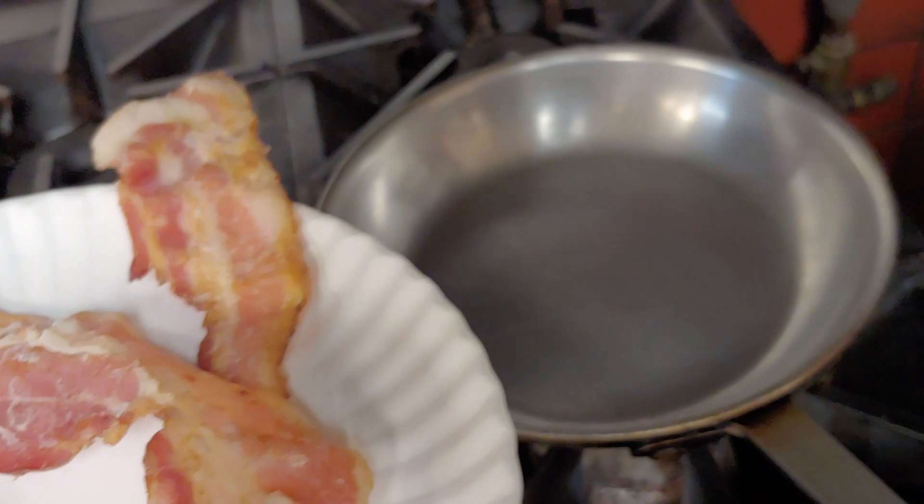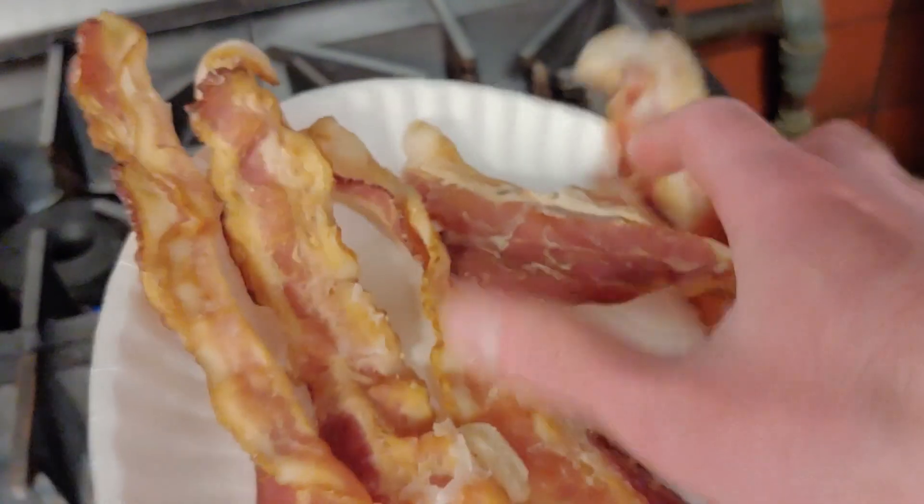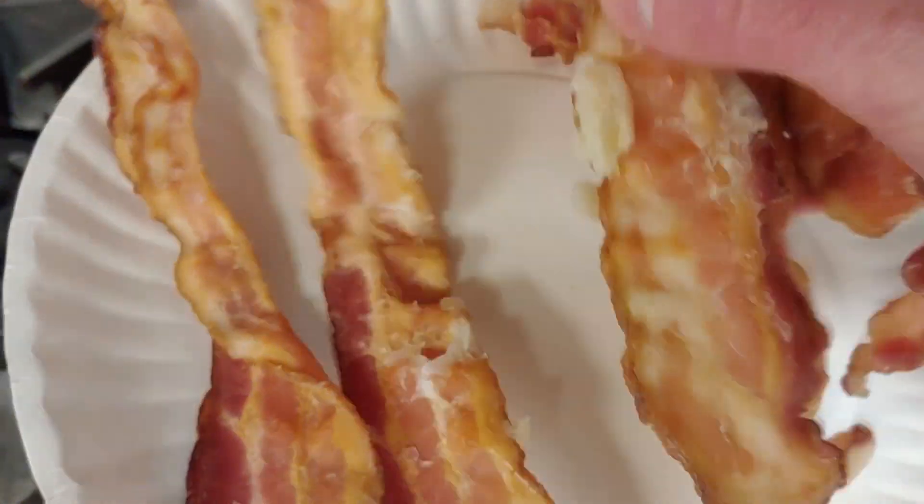The first thing I'm going to do is fry up my bacon to get some grease. I'm going to fry up probably a couple pieces, and everybody loves bacon anyway.